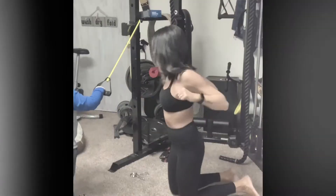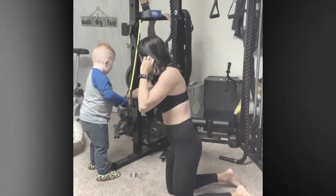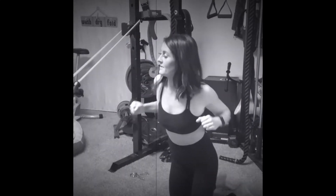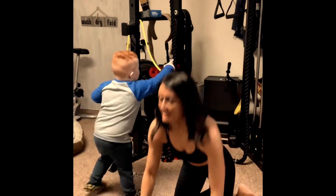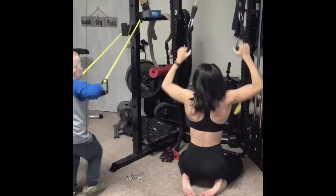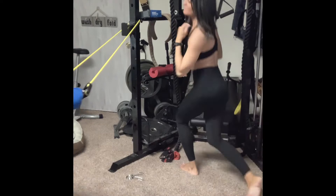Good job. Pull. Pull. Pull back. Good job. Good job. Good job.